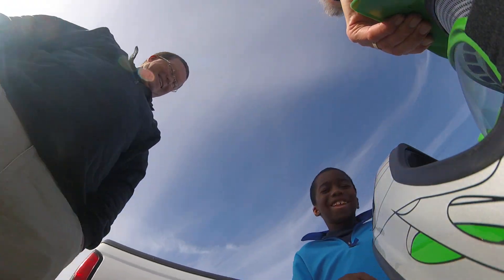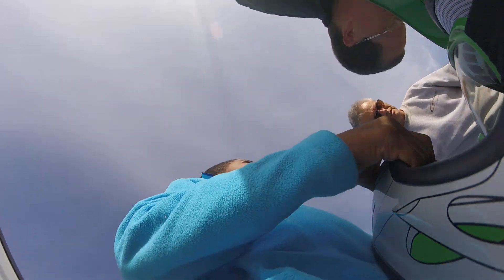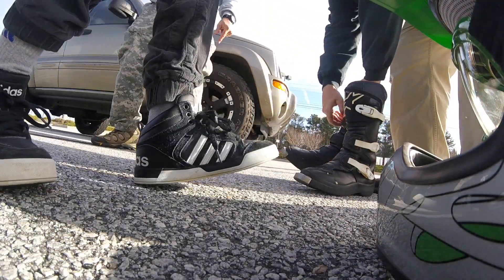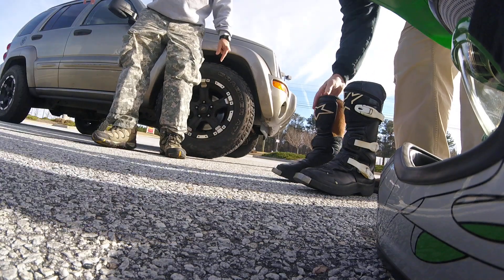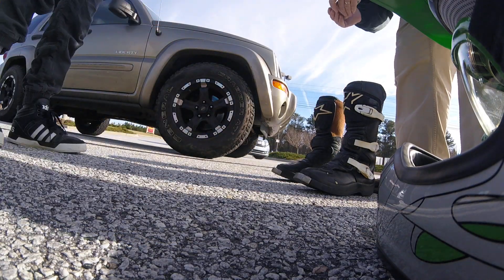Let me hold that while you give me a fist bump. You want to try mine? Make sure everything is good. Set that in there before it blows away. Just give it to me. There you go, so that doesn't get away.